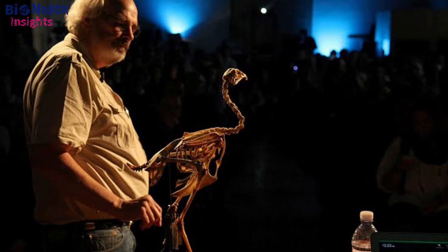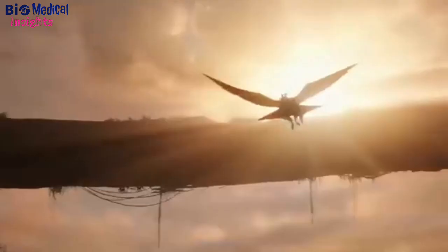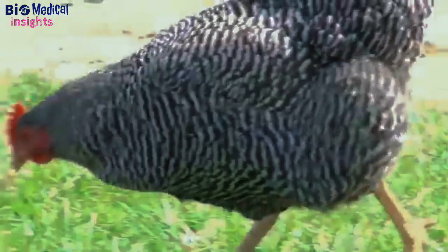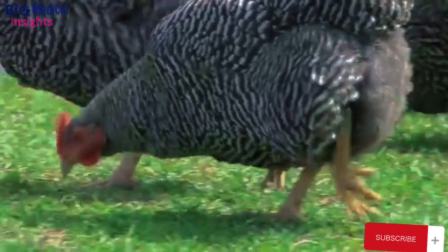A professor of paleontology is halfway done creating a chicken hybrid relating to a dinosaur, calling this the chickenosaurus. The toothy snout of the chickenosaurus is already there at his lab at Harvard Medical School. This is the first ever and unpredictable experiment ever carried out to resurrect the Jurassic era.